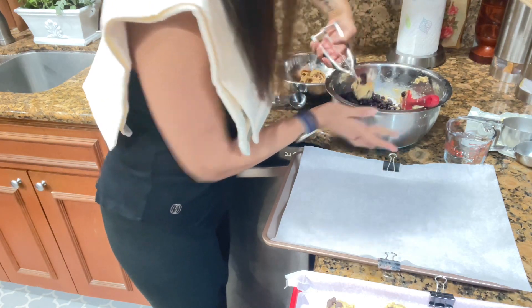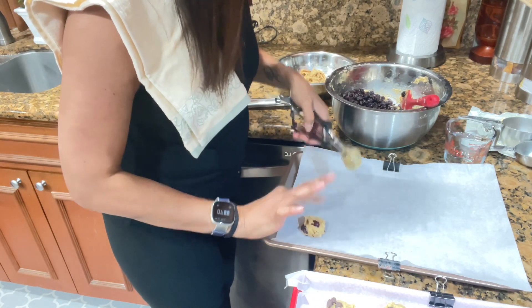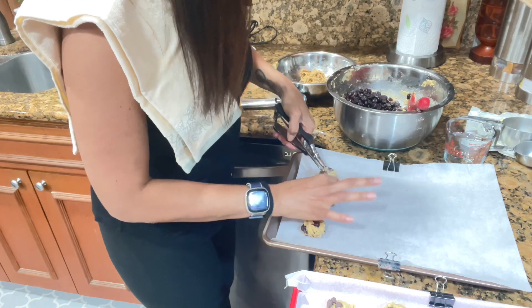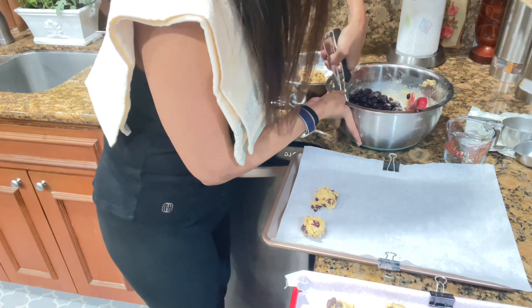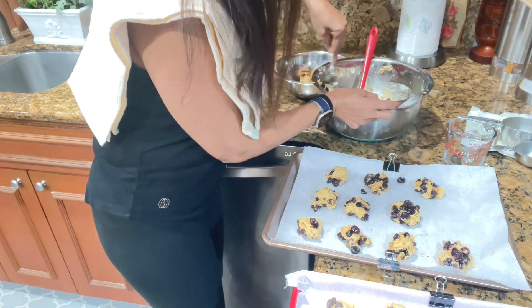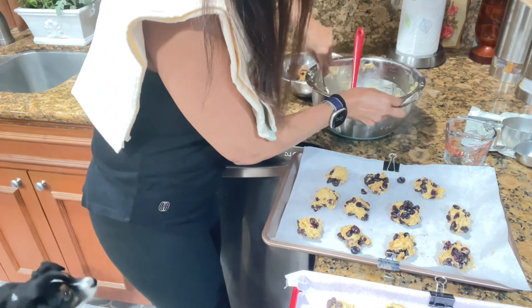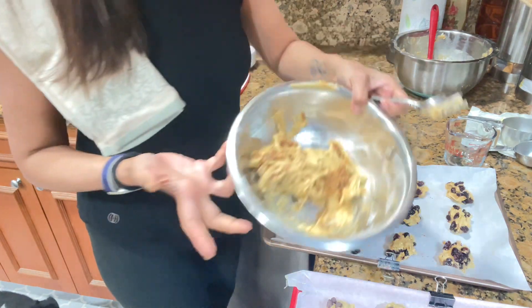Now we're going to do the rum cran-raisin cookies — I made these before and they were a hit. You soak the cran-raisins in rum. When you scoop, try to scoop up the raisins first so there's a little raisin in each scoop. With the spoon method, you take a little in the spoon and shape it like that. That's two sets done; we're going to do a little bit of the Italian fig cookies now.